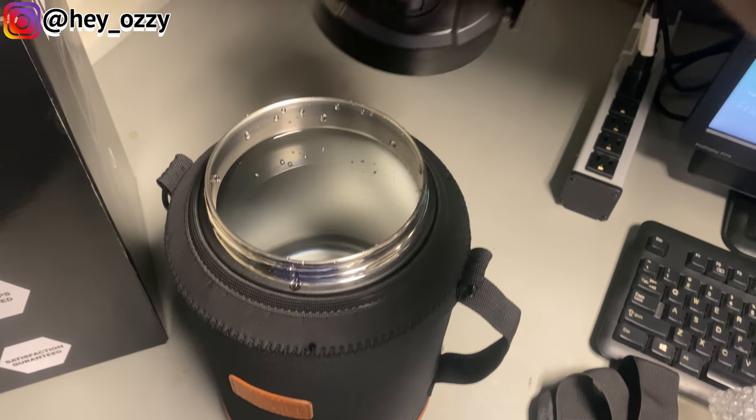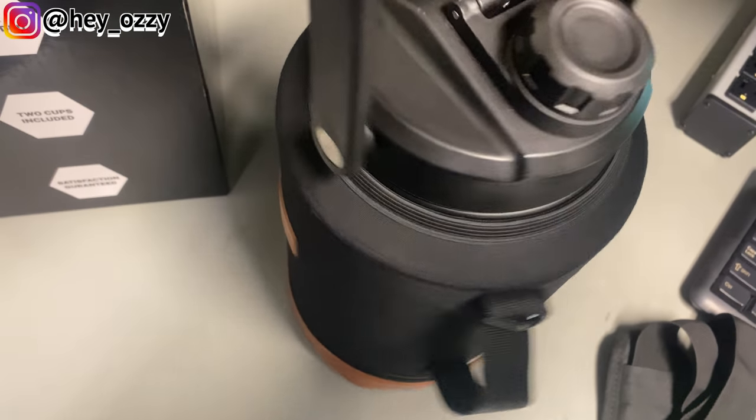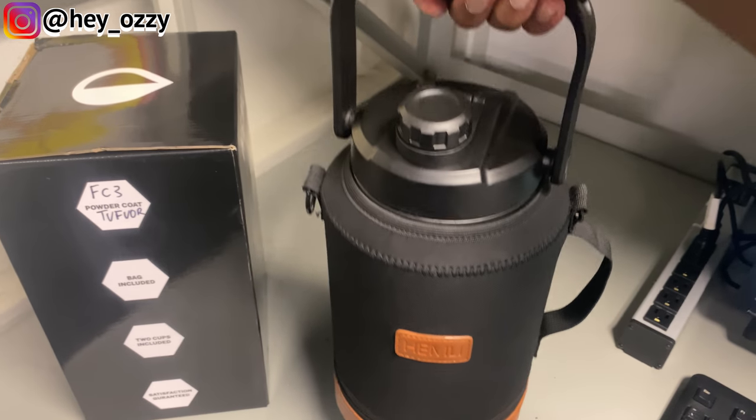So this is the cover — just take it off, fill it all the way. This is the cover right here and you just twist it on like that. Now it's completely sealed.